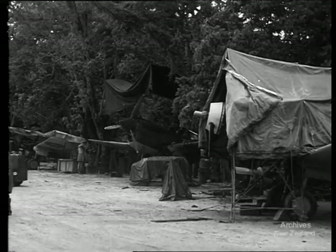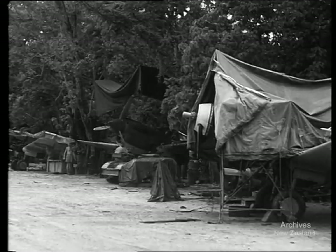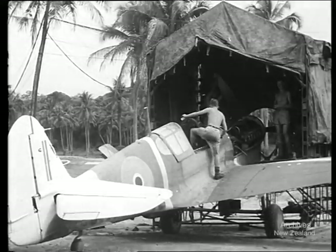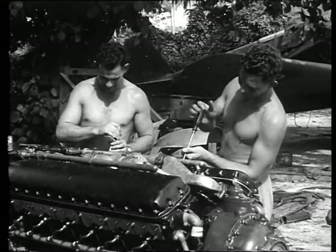At this advanced air base in the Pacific, planes of the RNZAF are in for overhaul and repair. Today, the spotlight on the Pacific air war is swinging northwards, and New Zealand fighter pilots are bagging more and more zeros. They owe part of their success to the ground crews who service their planes.